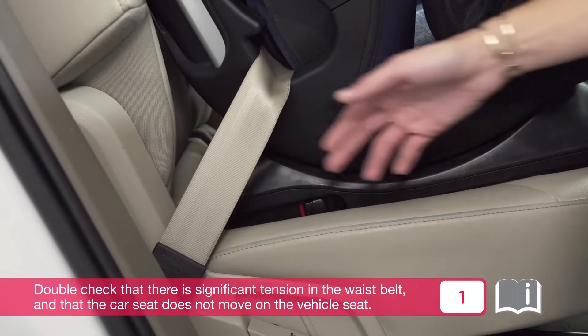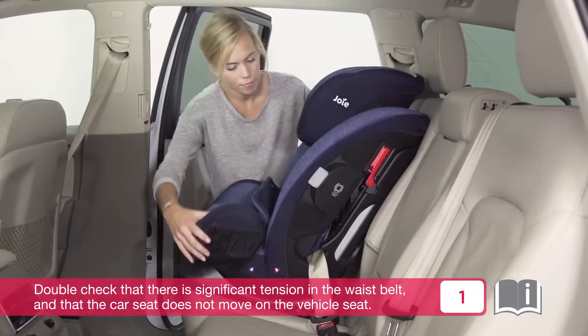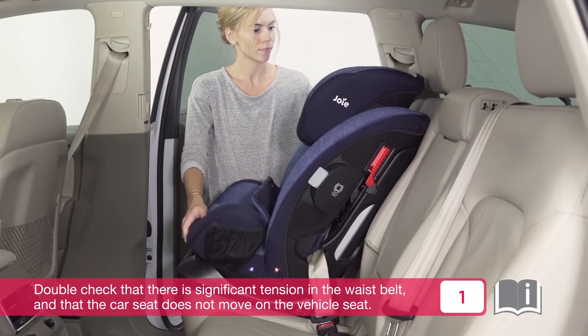Double check that there is significant tension in the waist belt and that the car seat does not move on the vehicle seat.